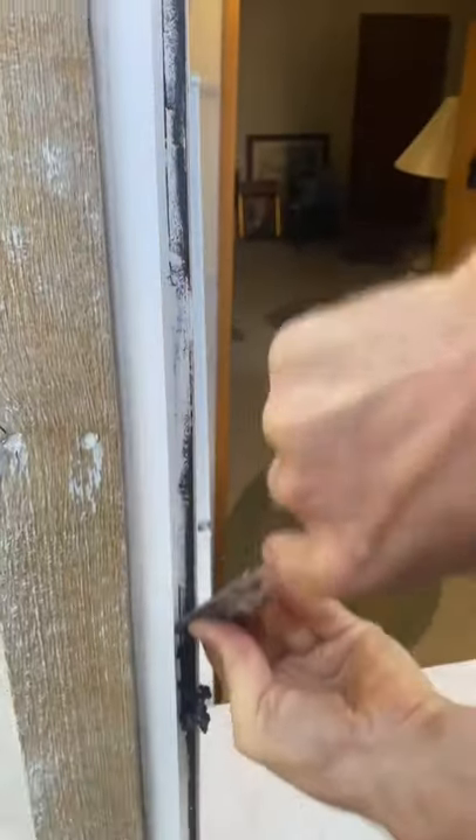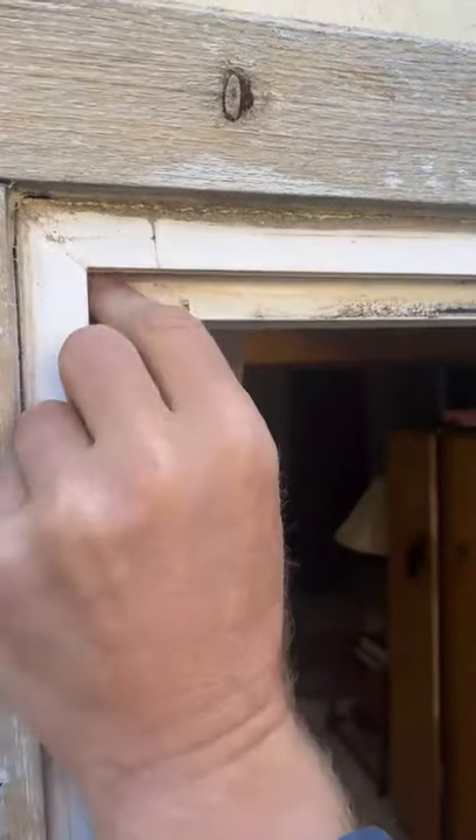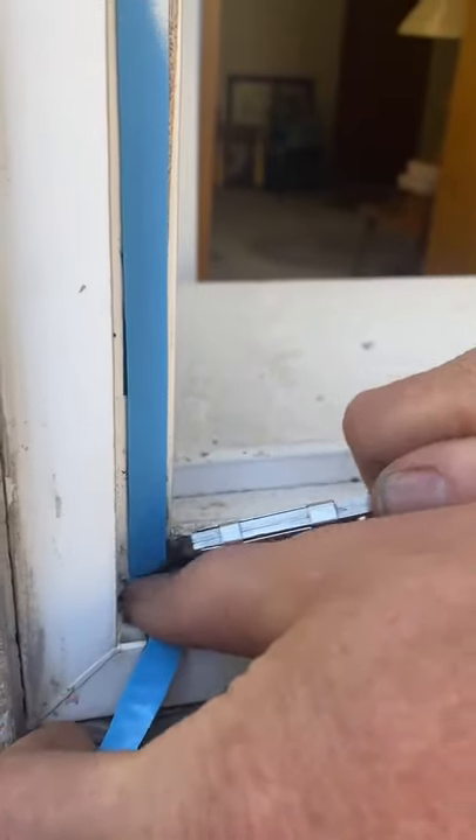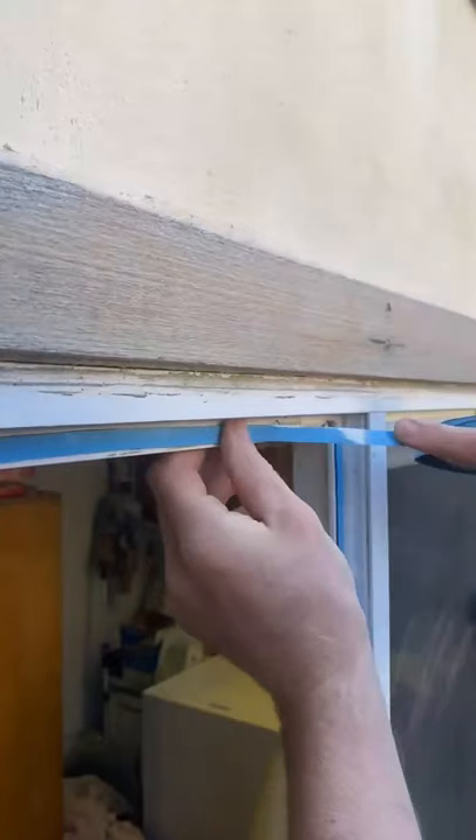Remove the old glazing tape. Install new double-sided urethane glazing tape on the window frame. Make sure it sticks very well.